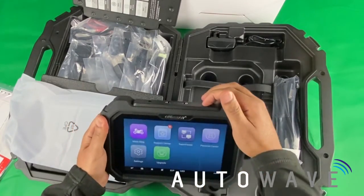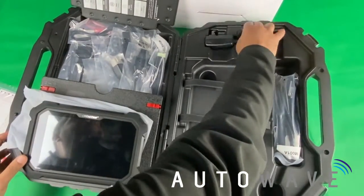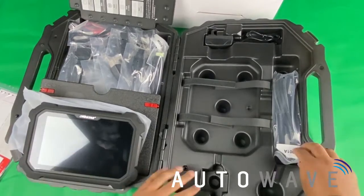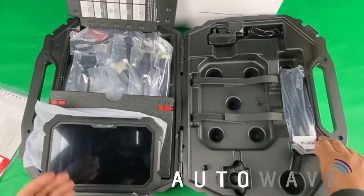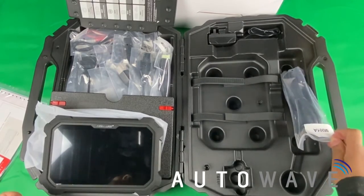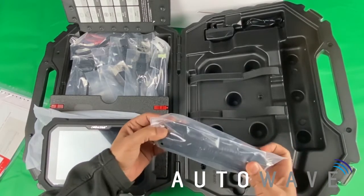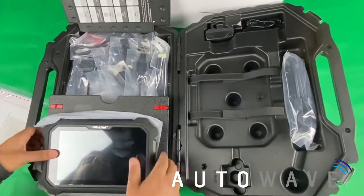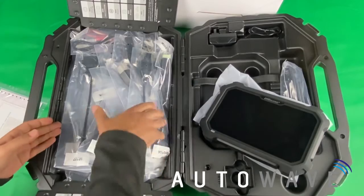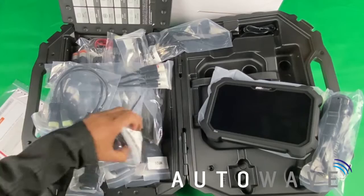I'll turn that device off and we'll get to that later in another video. You also have the power adapter. It's very important to use the power adapter that has been provided with the device. If you're buying from a UK supplier such as AutoWave, we'll provide you with the UK plug. Our European customers will get a European plug and so on. You have the main OBD connector, and this has also got a USB port. The USB port is used with the P001 pre-coding device, which is an optional accessory available from AutoWave.